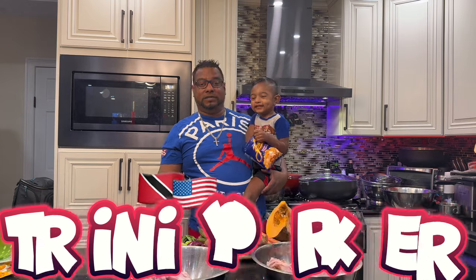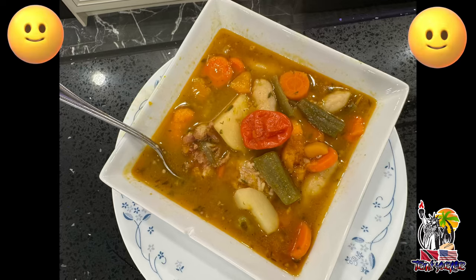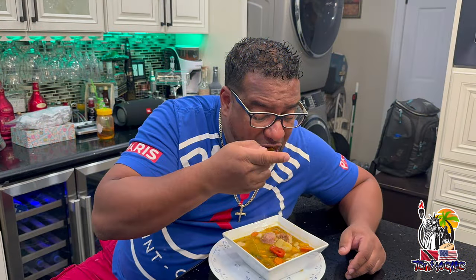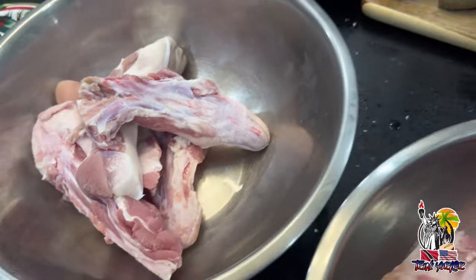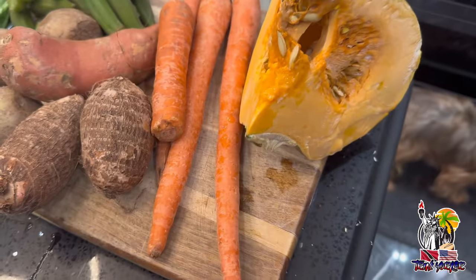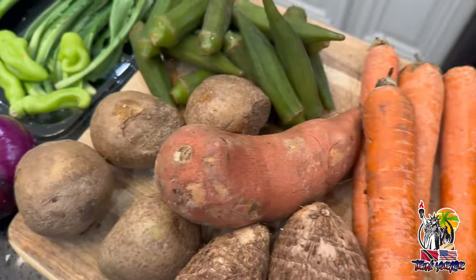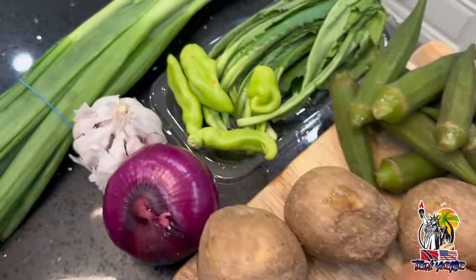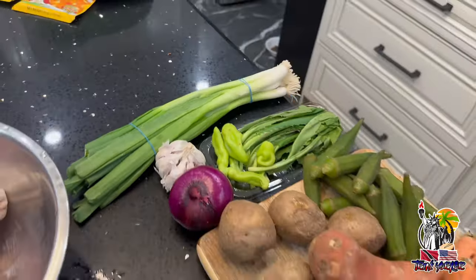So today on today's menu we are doing hambun pigtail soup. Here's the hambun, here's the pigtail. We have pumpkin, some carrots, eddos, potatoes, sweet potatoes, some okros — and the okros look like this because they've been in the freezer — pimentos, onion, garlic, and some green onions or chives.